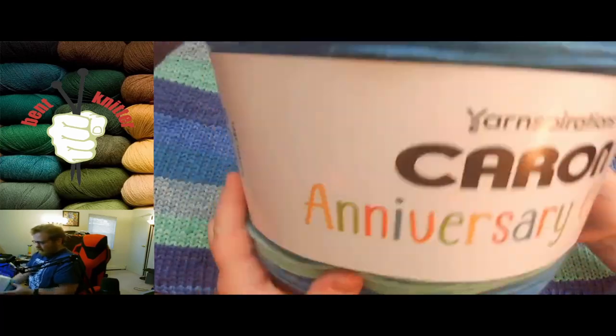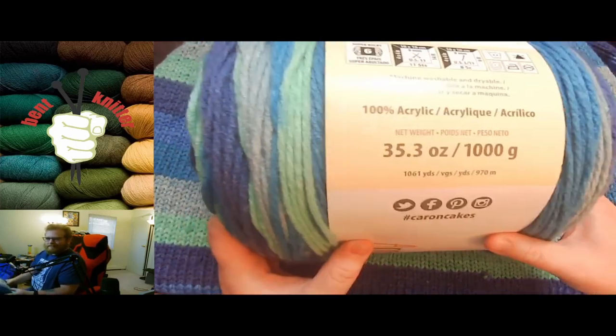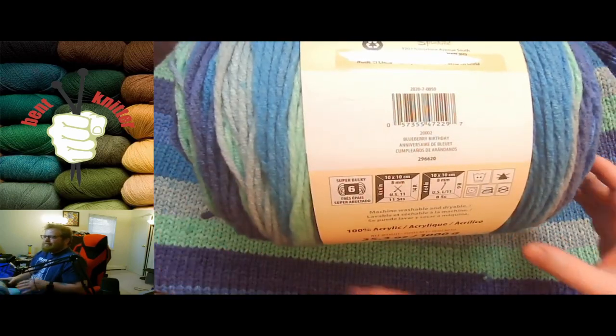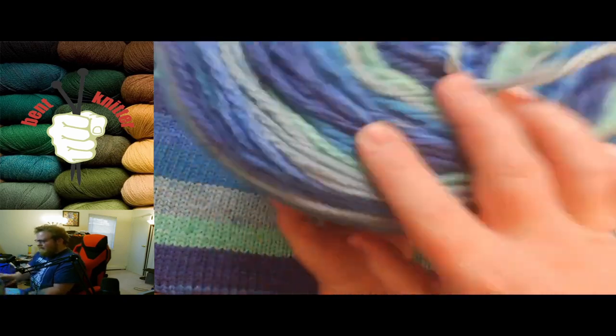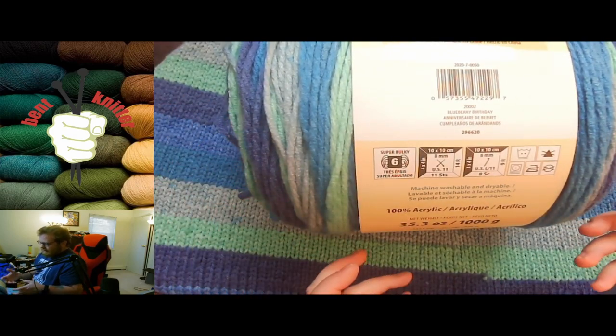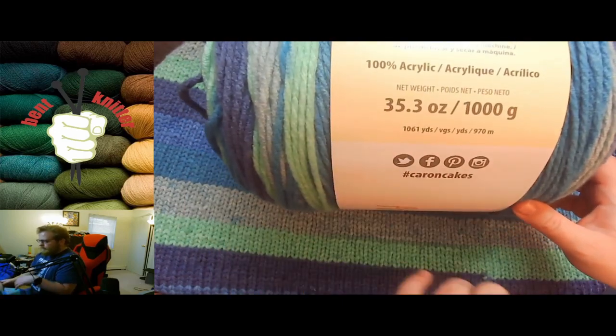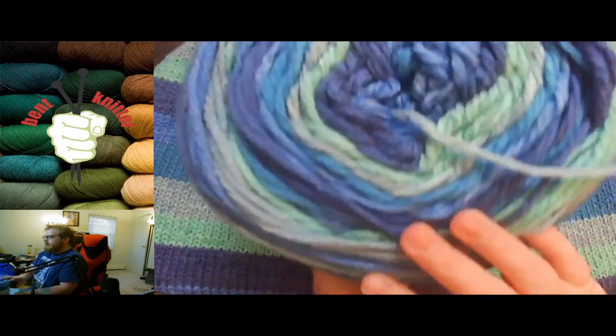This is a thicker yarn — I'll put all the description information below in case anyone's interested. Previously they've done cakes with skinnier or medium-weight yarns, but now they decided to go with super bulky yarn. You can tell it's nice and thick and huge. Not only that, but they put in a little over a thousand yards — 1,061 yards or 970 meters — which is just a ton of yarn that you don't normally get, especially with bulky or super bulky yarn.